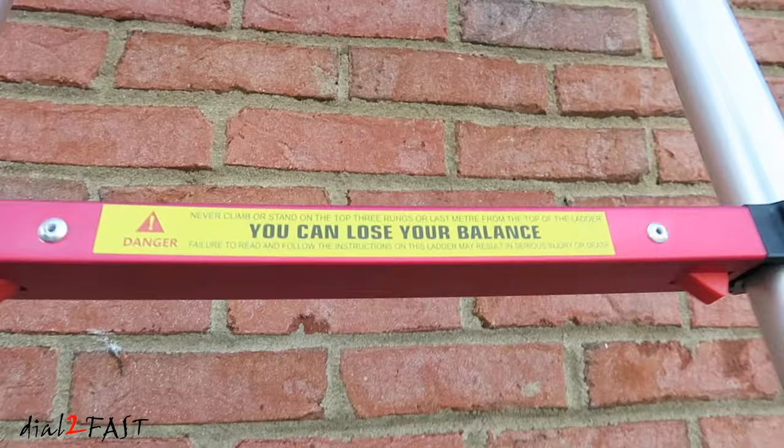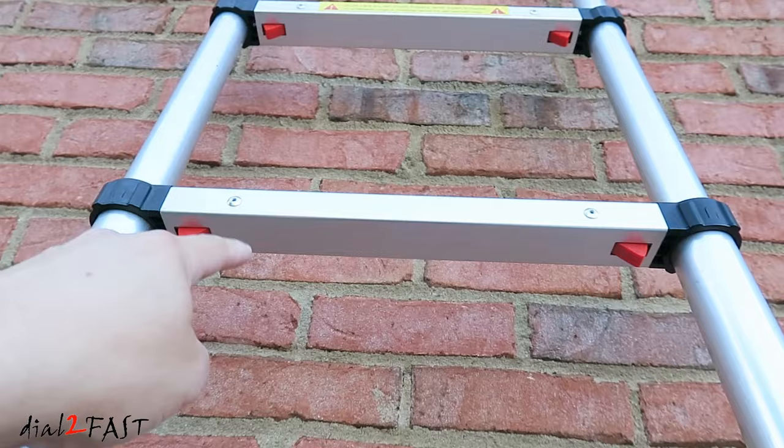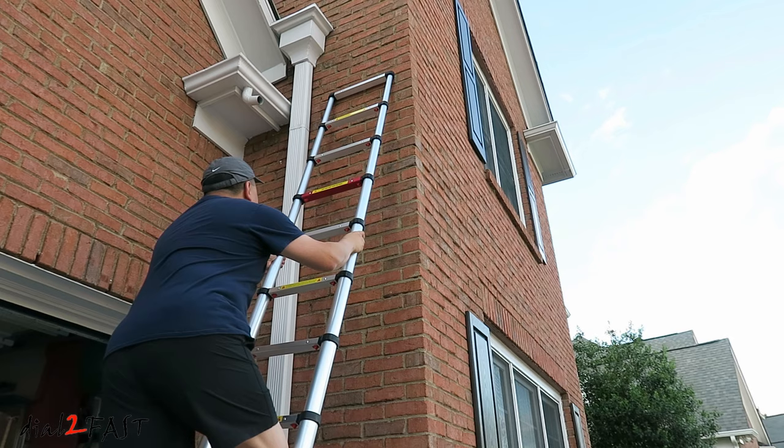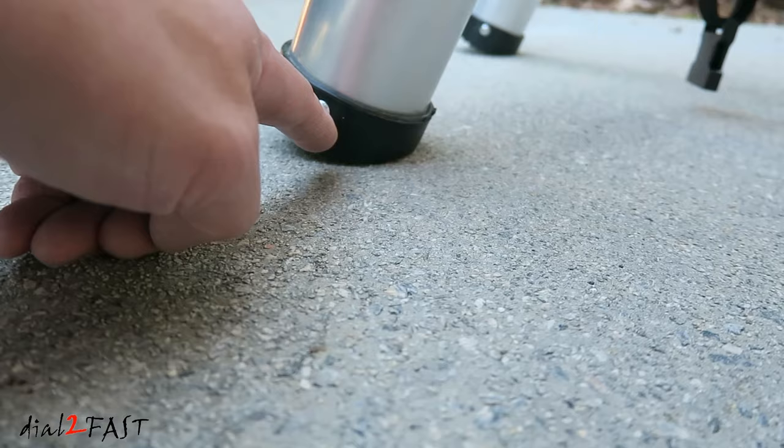When you get to this red rung, there's a warning sticker here — never climb or stand on the top three rungs or last meter from the top of the ladder. So you don't want to stand on any of these top rungs right here. When I climb on the ladder, there is some flex, but nothing that makes me feel unsafe. The build quality is very solid and does not wobble during use. You do need to make sure the surface where you place this ladder is solid, and there isn't anything loose to cause the bottom of the ladder to lose its footing.